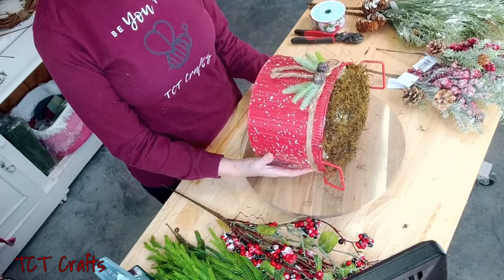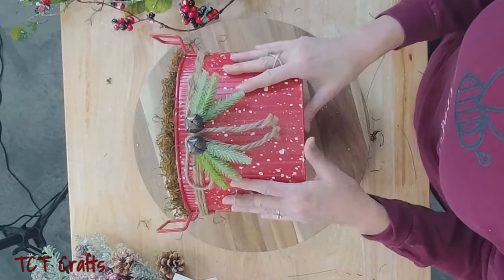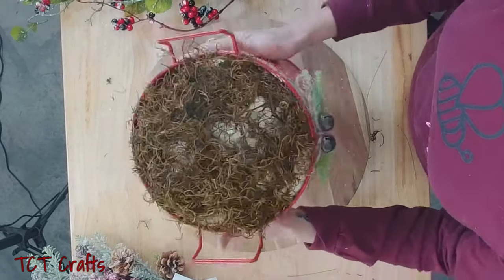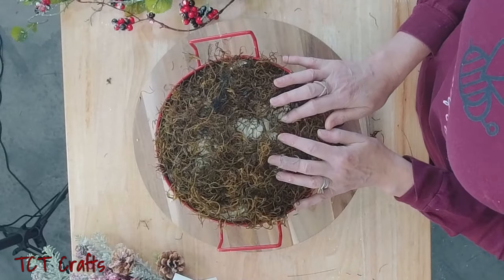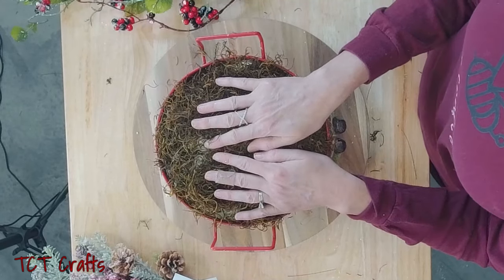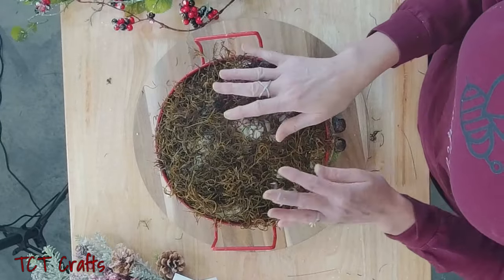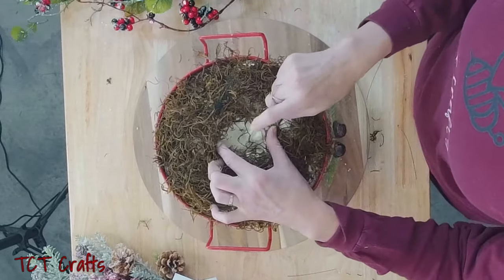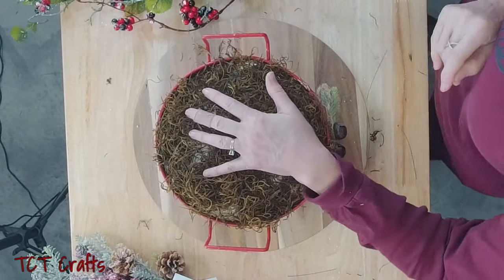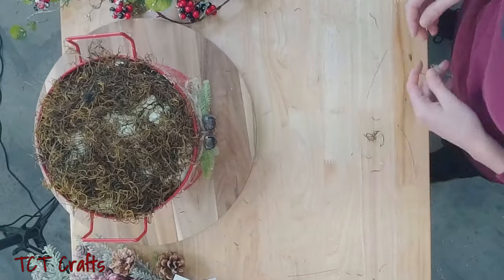Let's go over some of our supplies. I'm using this container that I got from Hobby Lobby — let me switch the view real quick so you guys can see. This is just a metal container from Hobby Lobby. What I've already done to prep it: I took a couple of Dollar Tree pool noodles, circled them up in here, then used Great Stuff Gaps and Cracks insulation foam, sprayed that in there and let it dry. Then I just took some moss and mossed the top.